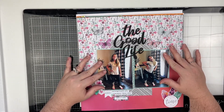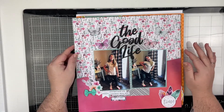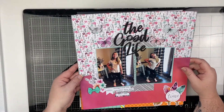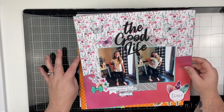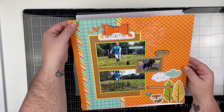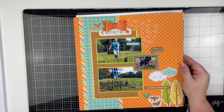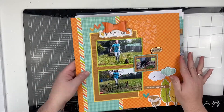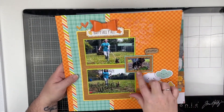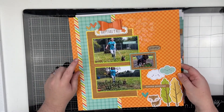Most of these layouts are either from live videos here on my YouTube channel or videos from Patreon. This one was from a Patreon video — it's Emily just goofing around and I used one of the older Cocoa Vanilla Studio collections. I believe this was also a Patreon video and I used the newer Doodlebug fall collection. I used a stencil with some Glitz glitter gel, and a die to cut a little frame to go around the picture of Maggie. I had a lot of fun creating this layout.